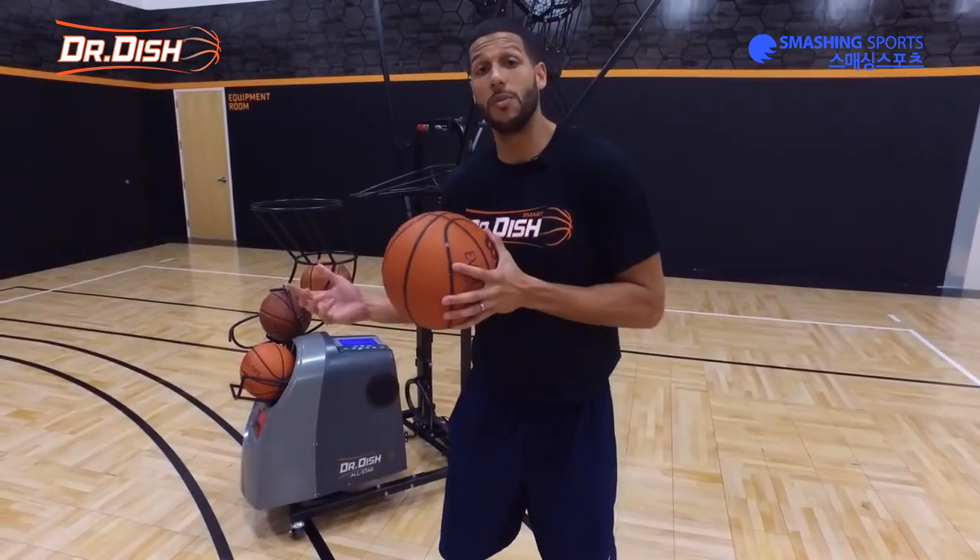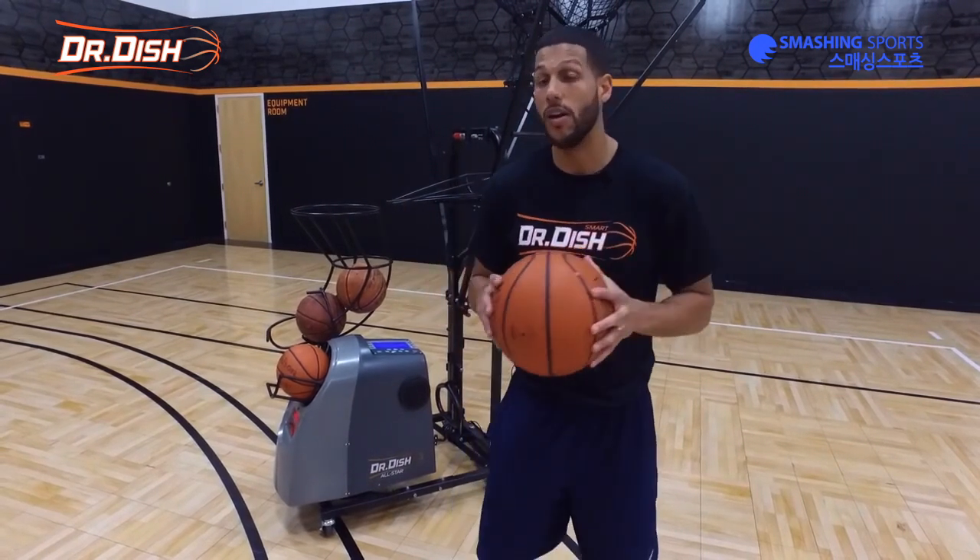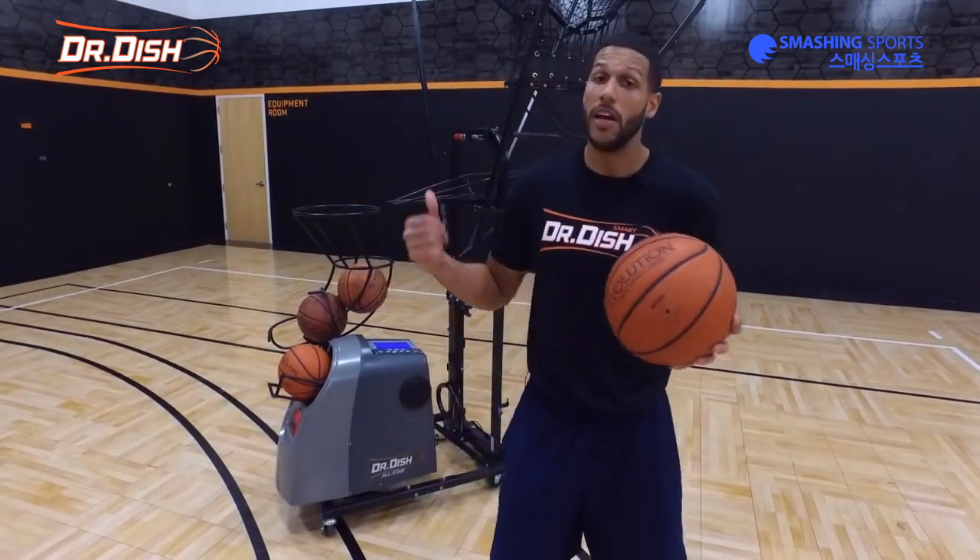So we worked on our quick move or our go-to move, our setup into our quick move, and then we worked on our counter. These are pretty simple moves, but if you can master them, you're going to become a great offensive player and you're going to be able to keep your defender on their toes. It's very, very important that you get in the gym and continue to work hard. Luckily I have the dish here and it was able to help me do this workout all by myself. Make sure that you subscribe to our YouTube channel, our Facebook, our Instagram, and our Twitter. And always remember: train hard, train smart, and train with a purpose. Let's get it!